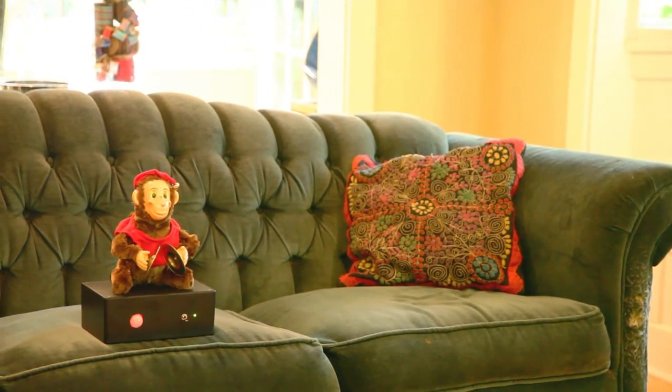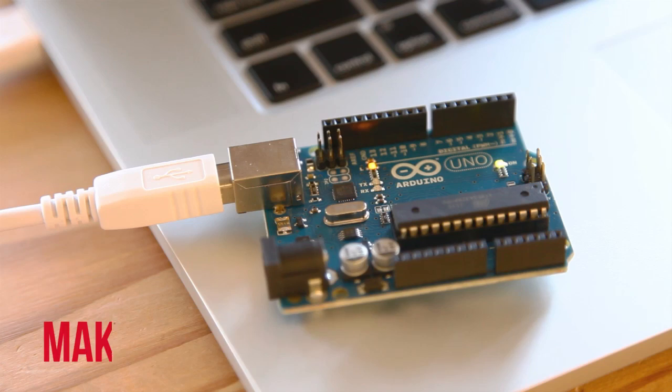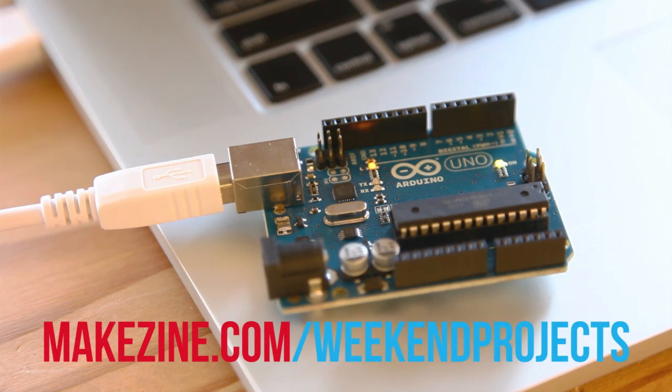After 10 seconds, the Arduino tells the relay to turn the monkey off and return to surveillance mode. This is an easy project to build, even for first-time Arduino users, and full project details and schematics are available on the project page. Let's get started.